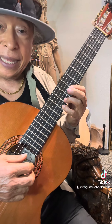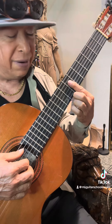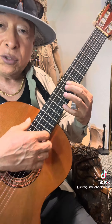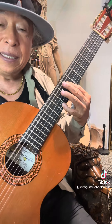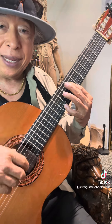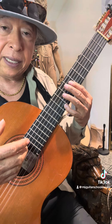Y esta nota de re en el décimo traste, con el dedo cuatro, y una barra en el séptimo traste, tocando cuatro cuerdas. Y tenemos eso — tocando todas las cuerdas sonaría así. Bien hermoso, bien grande, ¿no? Y eso le da lugar a que esta pieza sea bonita y que mantenga su belleza.